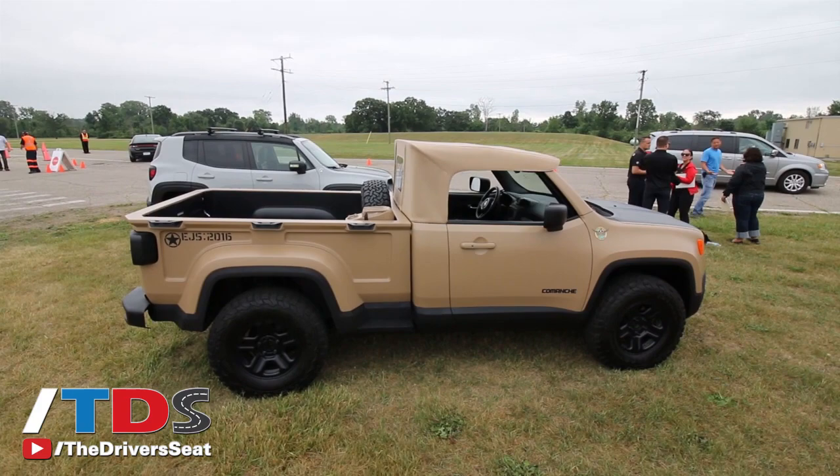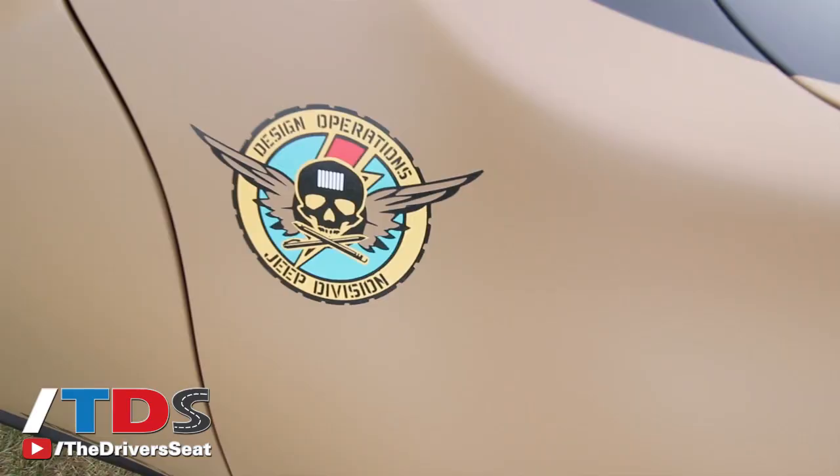This is the Comanche Concept that we debuted at the 2016 Easter Jeep Safari. We started with a Jeep Renegade and thought we'd have some fun with it. We actually extended the wheelbase just a little bit to make a pickup out of it, and obviously added a bed to it — every pickup needs a bed. It's about a five-foot bed that we've got on the back of it.